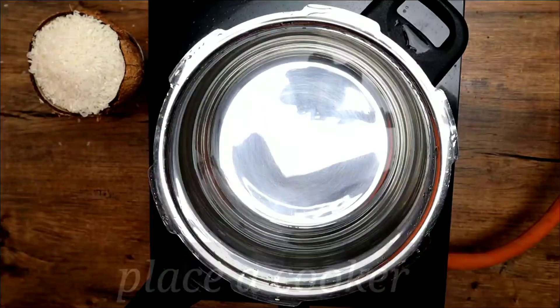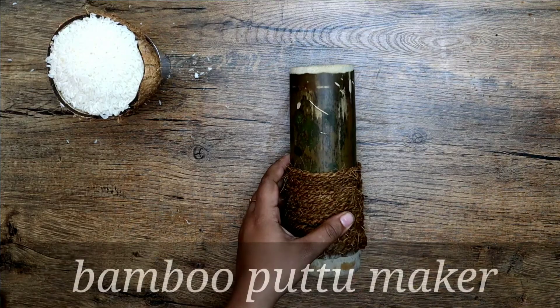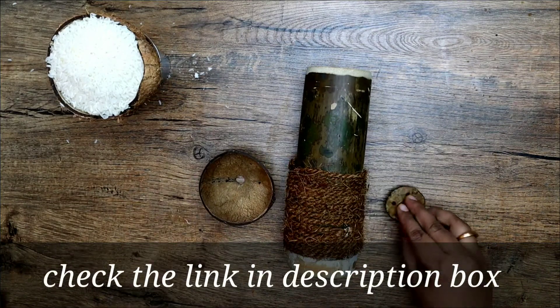For steaming the puttu, place a cooker with enough water, allow it to boil, and close the lid. Today I have taken a bamboo shoot puttu steamer — check the link in the description box for the puttu maker.